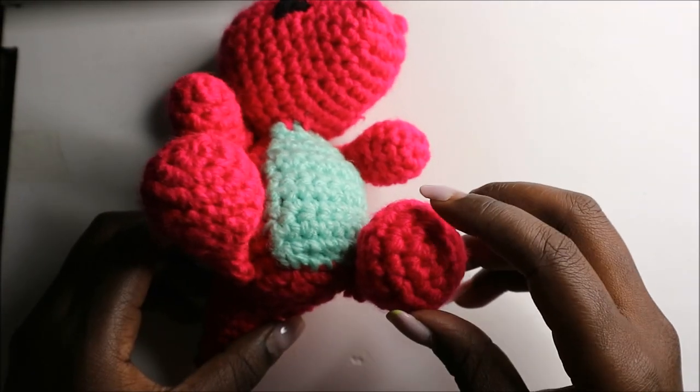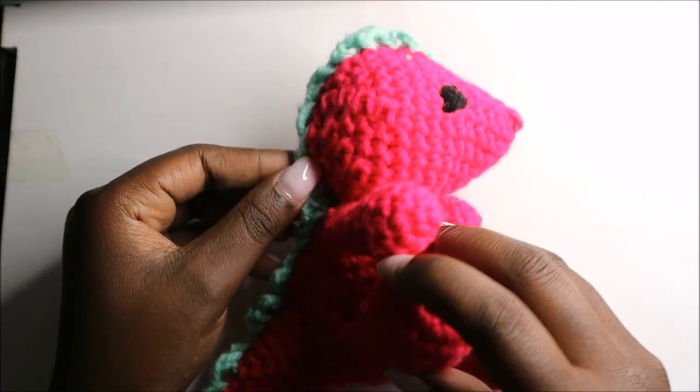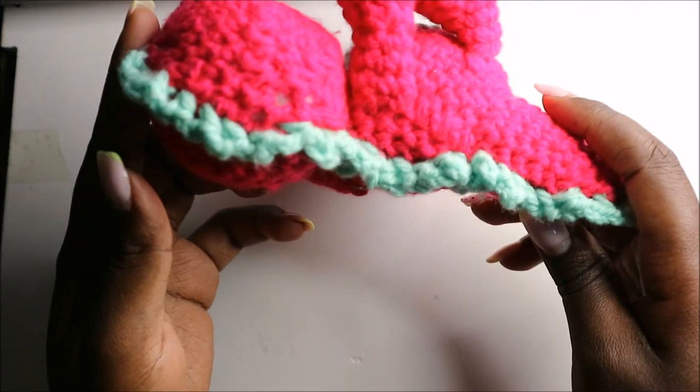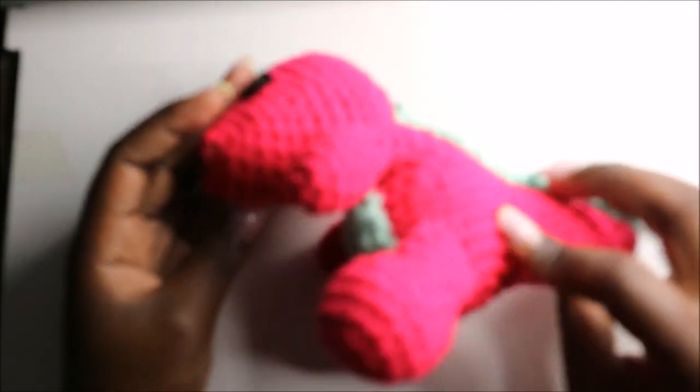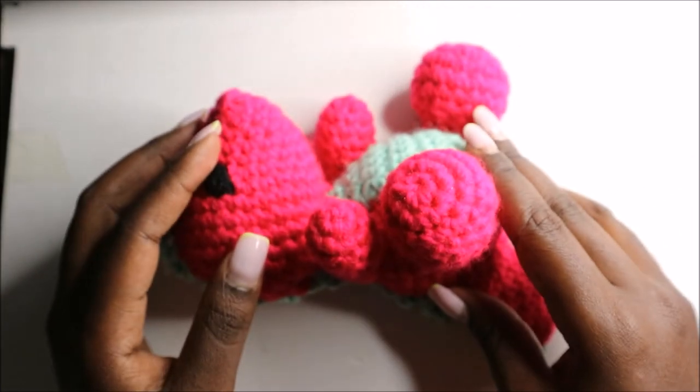Hello guys, welcome back to my channel. Today we are going to crochet this very cute little dinosaur. Get your materials ready and let's get started.